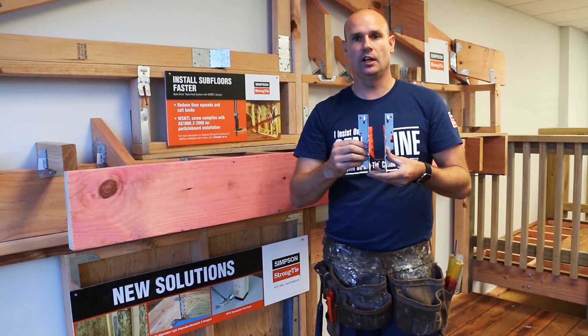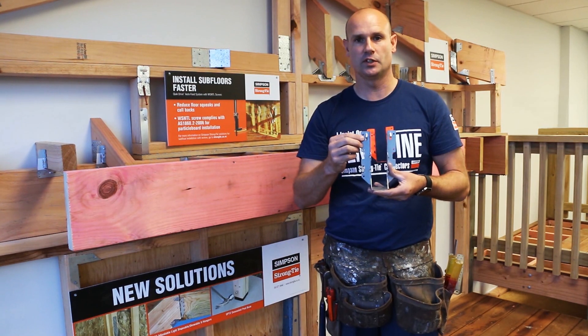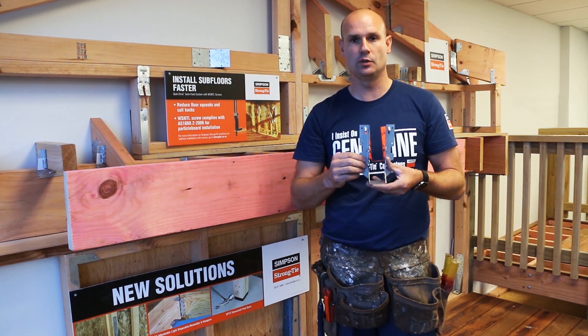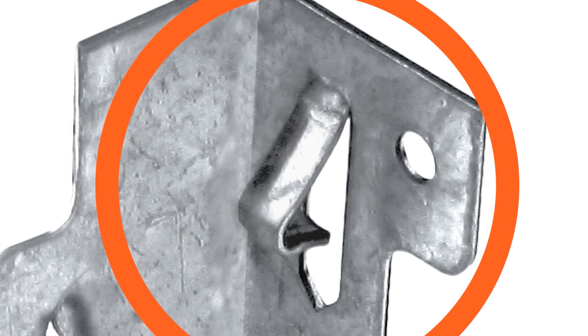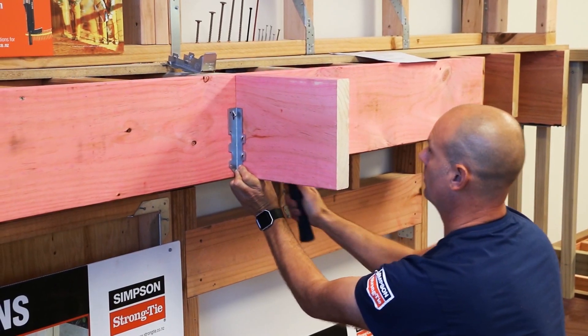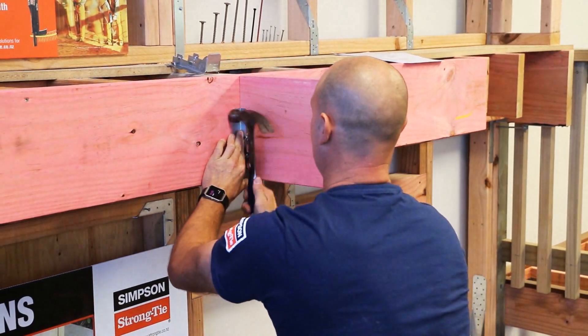Every Z-Max LUS double shear hanger incorporates the speed prong feature, which Simpson Strongtie has used for over 50 years. Speed prongs allow the installer to temporarily position the connector in place, meaning that you have both hands free to nail off the connection.